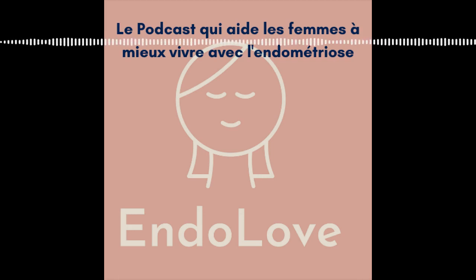Tu peux aussi utiliser le framboisier. À éviter pendant les saignements, mais c'est vraiment la plante amie de la femme, quel que soit le moment de la vie — pendant les règles, hors des règles, en ménopause, pendant l'adolescence. C'est vraiment la plante amie de la femme. Elle va aider à régulariser le cycle et aussi à gérer les douleurs.